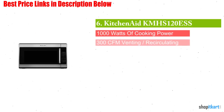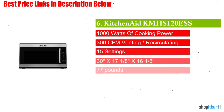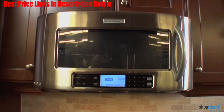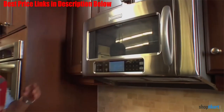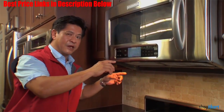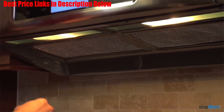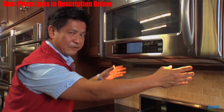Next on our list is the KitchenAid Over-the-Range Microwave Oven. This stainless steel KitchenAid microwave is a perfect example of smart design meeting smart technology. From the sleek stainless steel exterior to the roomy, easy-wipe interior, this microwave complements almost any kitchen configuration or design.